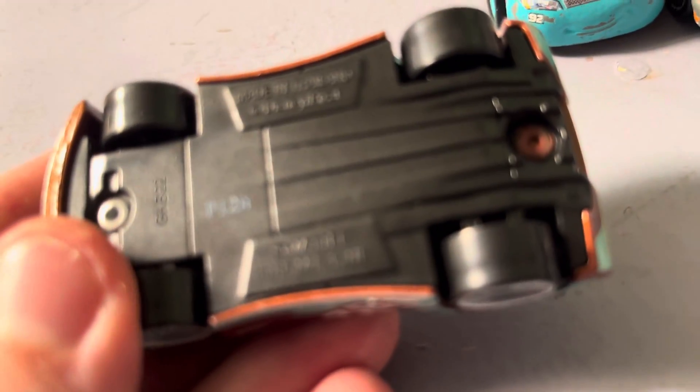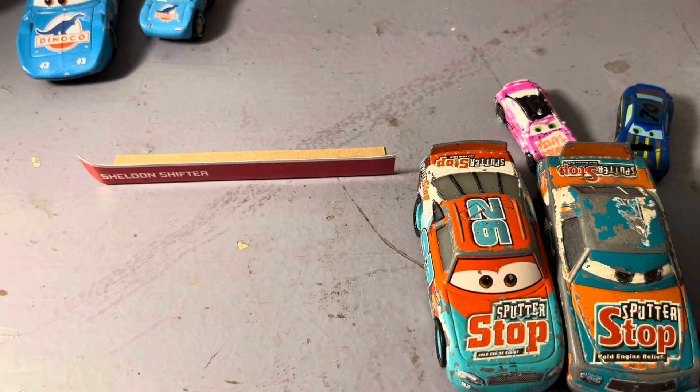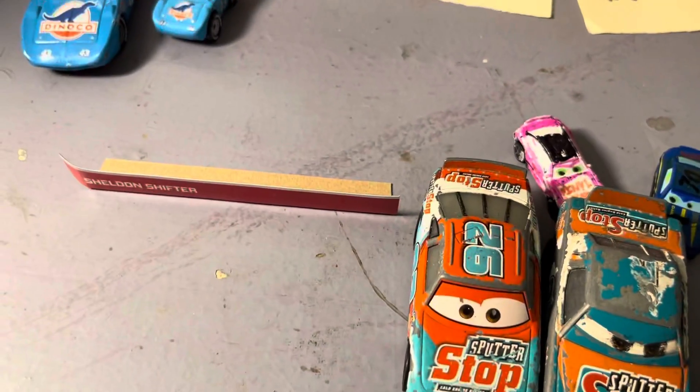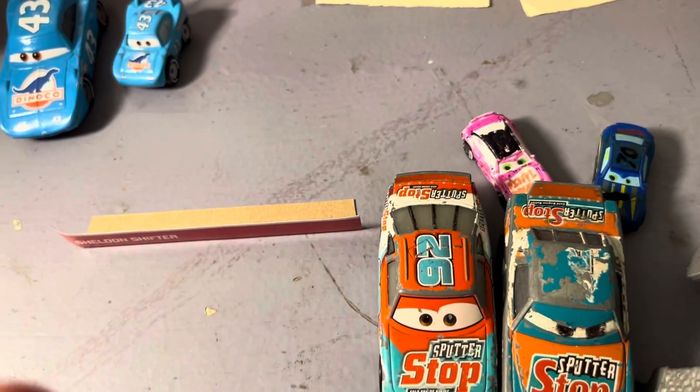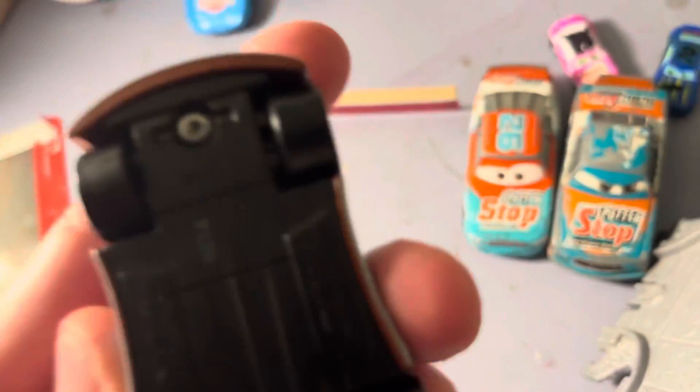It's Disney Pixar, made in Thailand. Mattel 1186 NJ1NL. It is storming outside. By the time I upload this, it will be a few days back. Never mind the fact that it was storming when I recorded this. P12A. GKB 22.